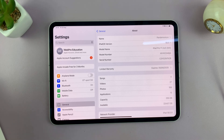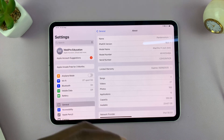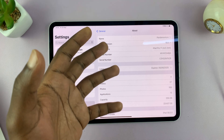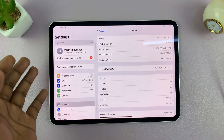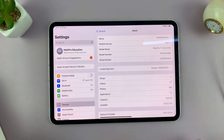That means either someone bought the device and returned it, or the iPad had a defect — it was taken back to the Apple store and Apple themselves refurbished or replaced an item in the iPad. They cannot then sell it legally as a brand new iPad, so they sell it as refurbished and change the model number to start with the letter F.